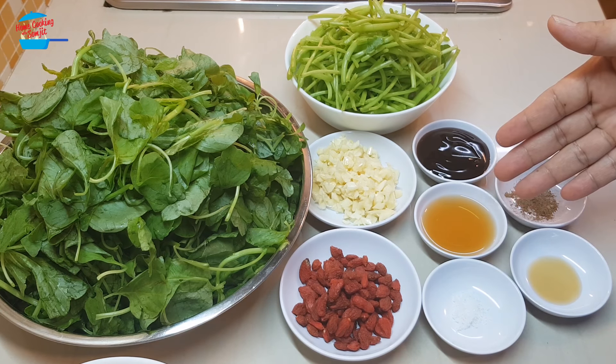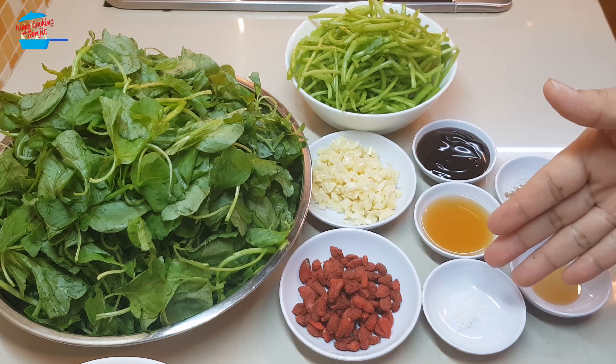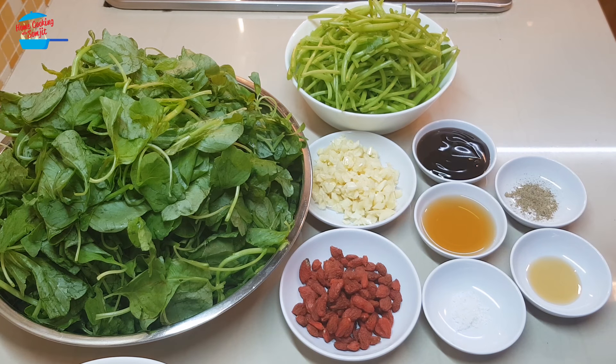1 tbsp of Chinese cooking rice wine, 1/4 tsp of salt, 1/4 tsp of sesame seed oil, 1/4 tsp of pepper.